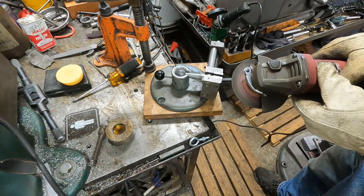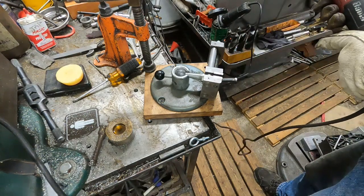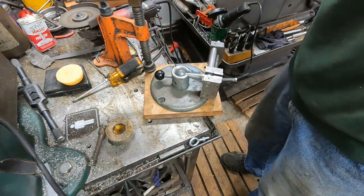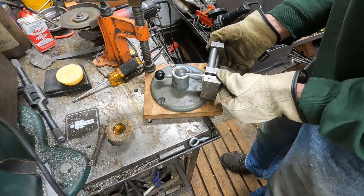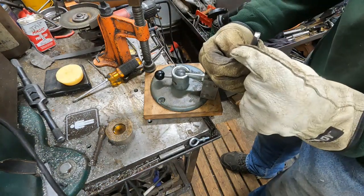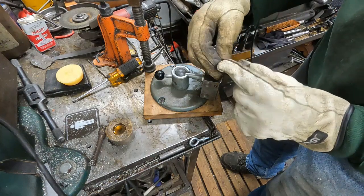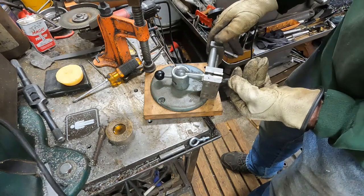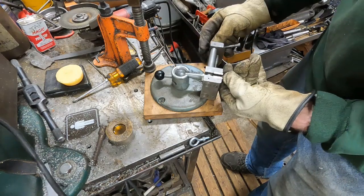Okay, I'm locking this down. Yeah, that's about right there. Now I've got to get a break angle on that other side.